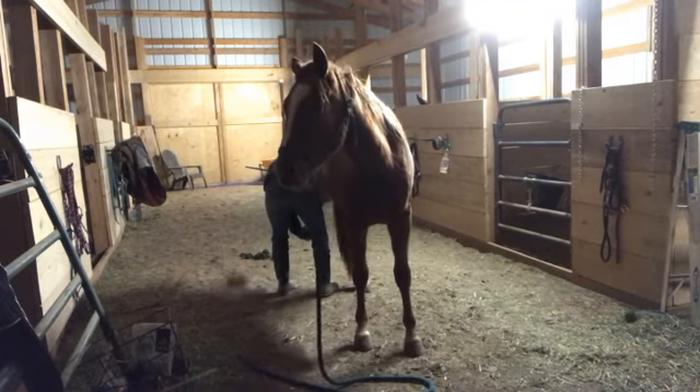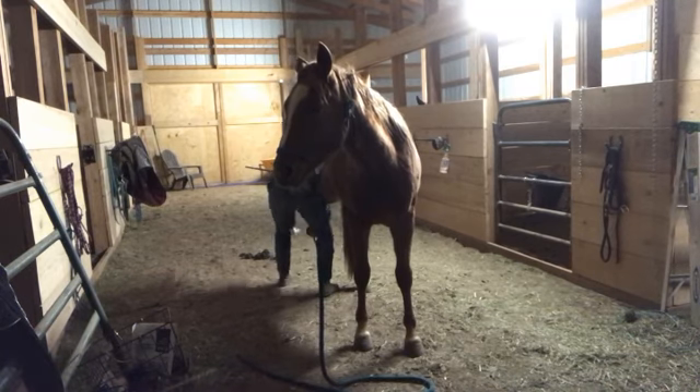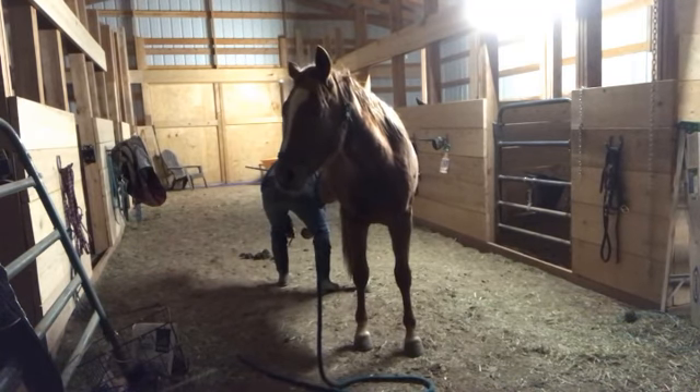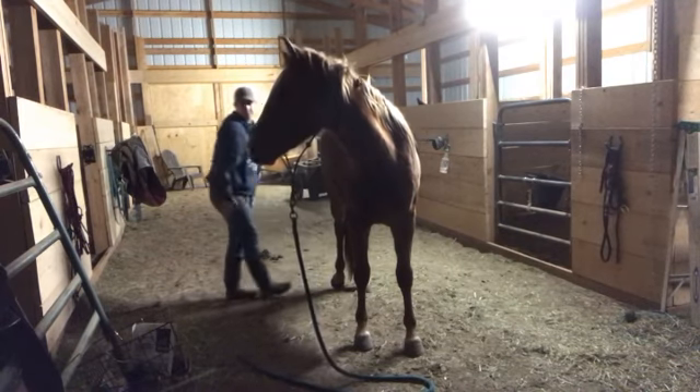What I liked about this foot is he was ready for me. He was already rocked — he had his weight rocked off of that foot. So he's learning to be comfortable and confident with this.